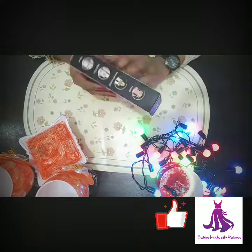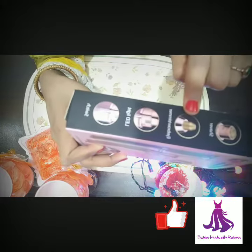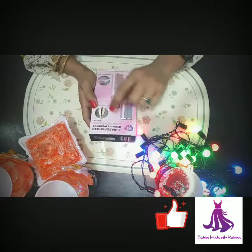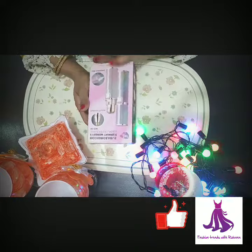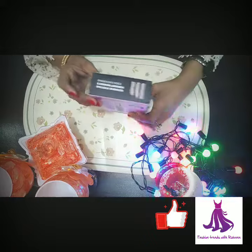First of all, this is a switch LED eyebrow trimmer shaver, and it is two in one. It is a rechargeable eyebrow trimmer shaver made for ladies, so it is very good. It has a barcode as well, as you can see.